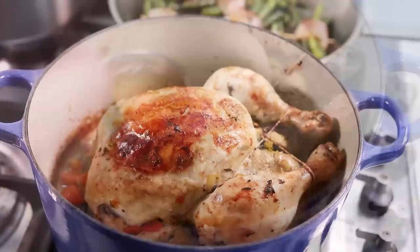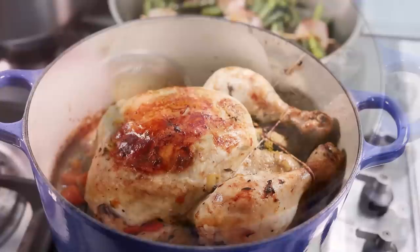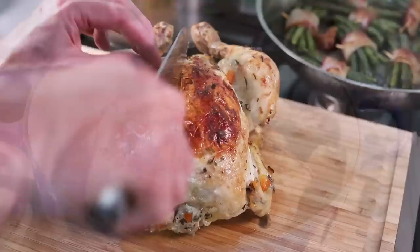You cook the chicken with the lid on to concentrate the flavors. When the chicken is ready, you open the lid and finish it in the oven to dry it off and get that nice brown color. That's basically how the technique goes.